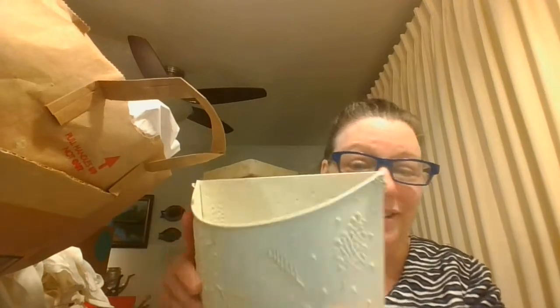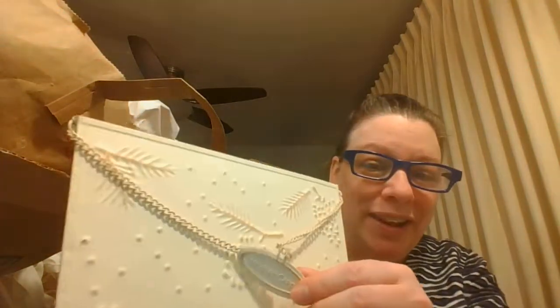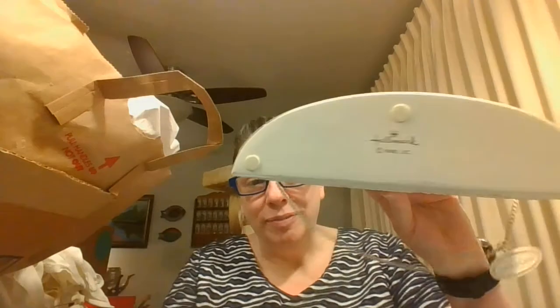The first item I'm going to pull is not a vintage item. This says Holiday Cards on it, and it's this cute little metal bin. It is a Hallmark item, so that's really cute.